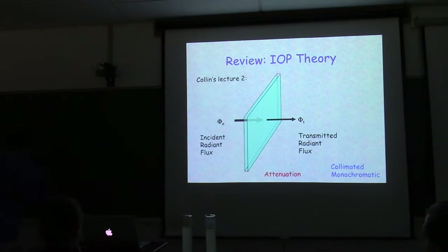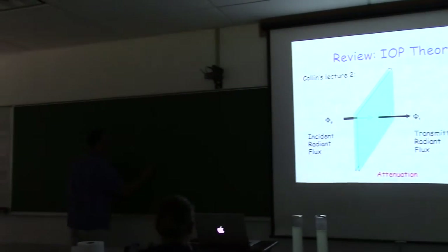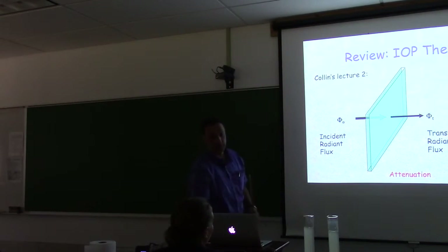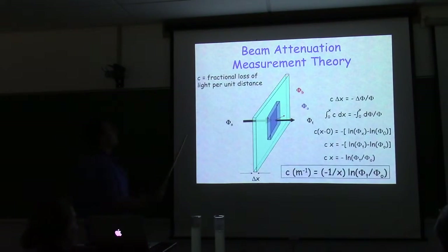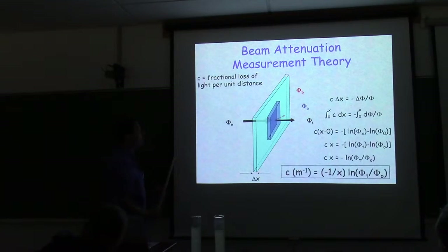With collimated light, it goes straight and we use lenses to achieve that. But on the edges — where there's no light transitioning to light — there will be spherical spreading. We want to measure within that beam; we don't want edge effects when measuring the beam attenuation coefficient, because then we'd have to account for spherical spreading.